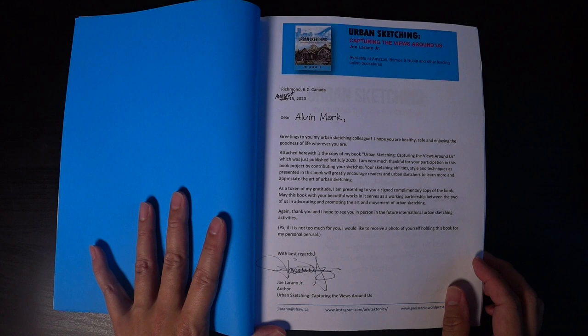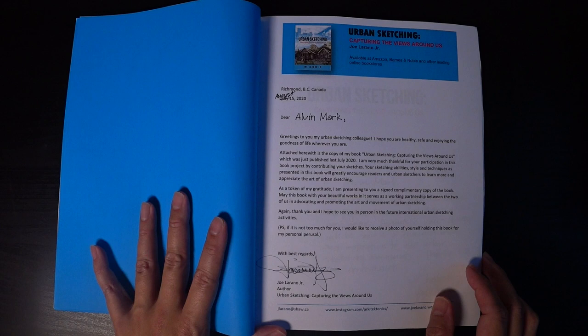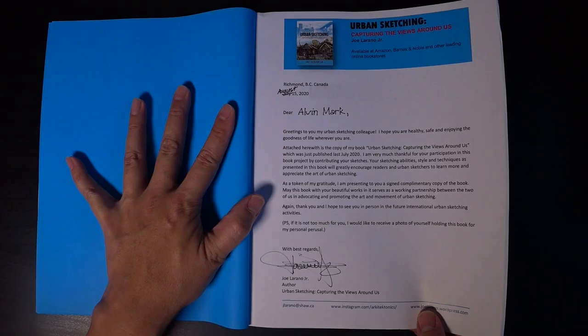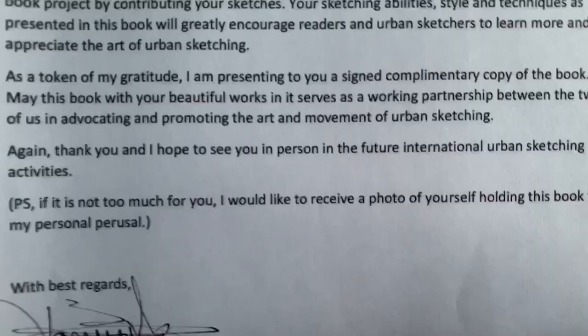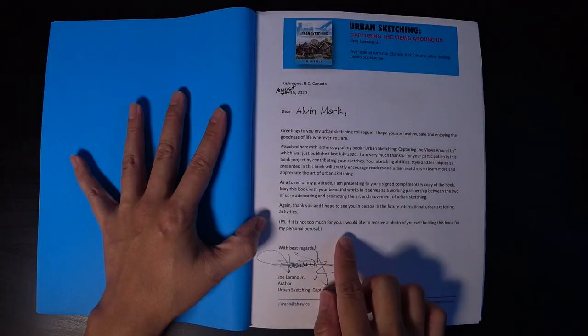'I'm very much thankful for your participation in this book by contributing your sketches.' So basically my sketches are in here along with some of my other urban sketching friends from around the world. Joe also mentioned that he hopes to see me in person at some future international urban sketching activity — yes, definitely looking forward to sketching with you, Joe.